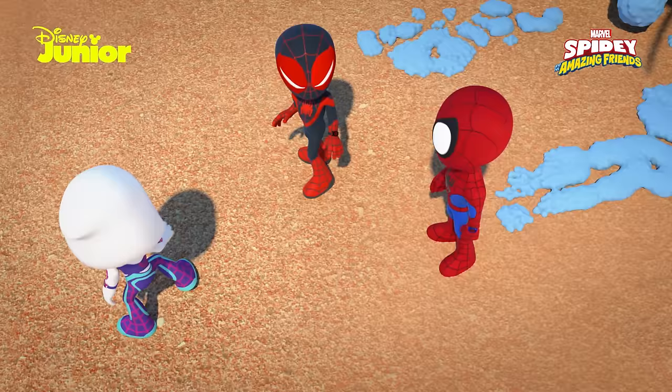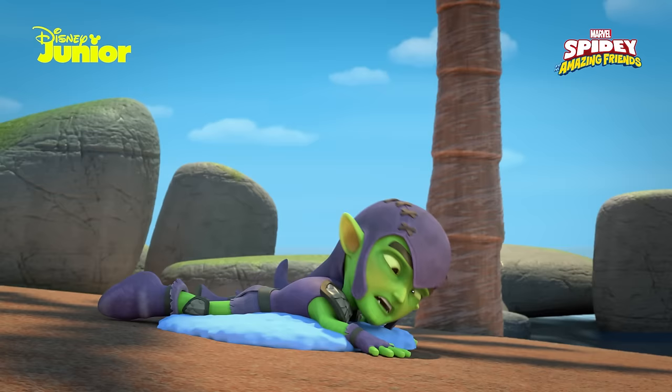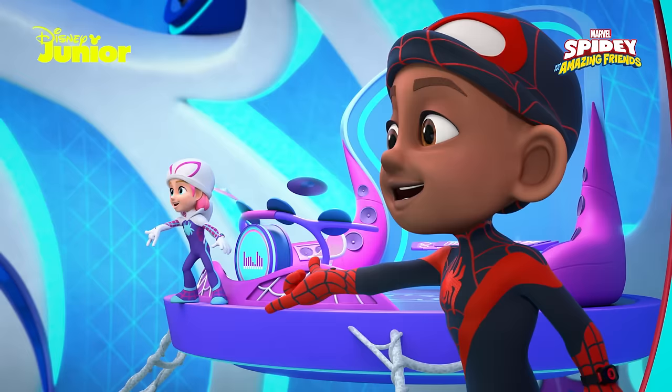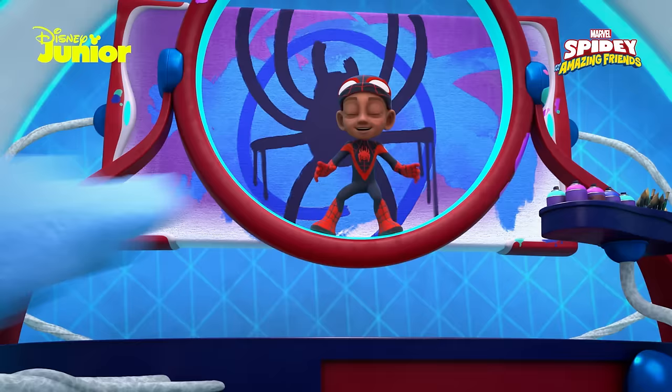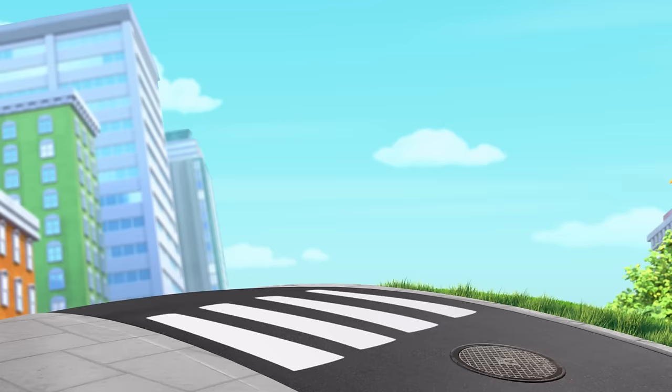And so, thanks to Spidey and his amazing friends' botched formula, they managed to escape from the clutches of the evil goblin and learned that some of the best inventions can start out as mistakes. Subscribe to find more videos, and don't miss Disney Junior to watch your favourite series. We'll see you next time.